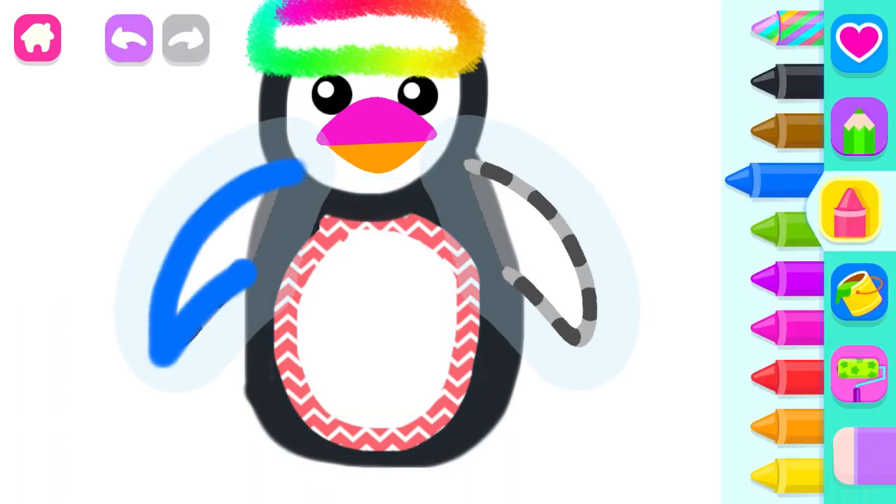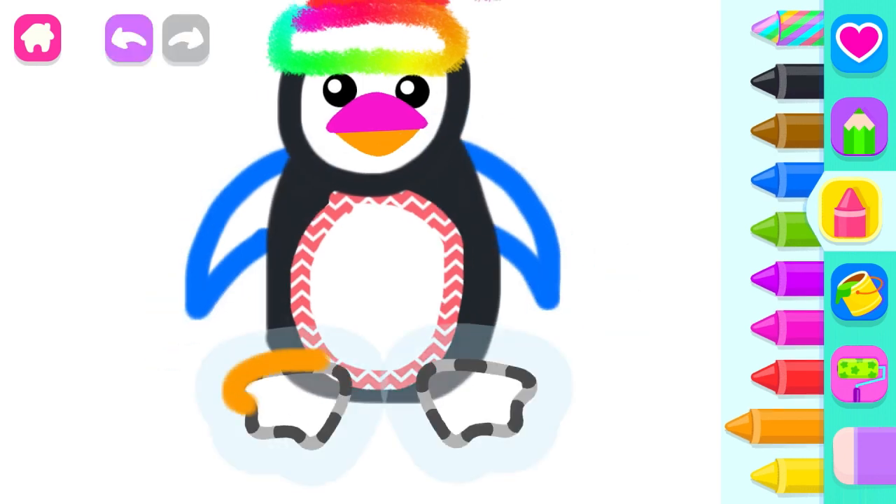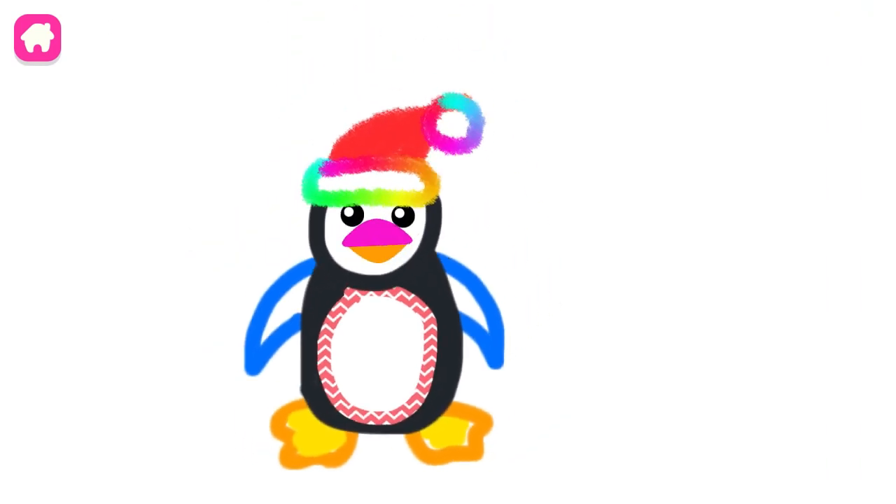Blue. And wide triangular feet. Orange. Yellow. Orange. You drew a very beautiful penguin.